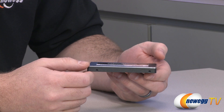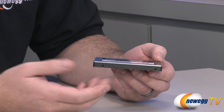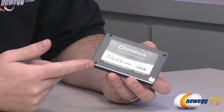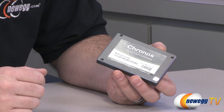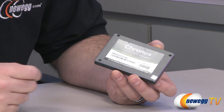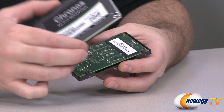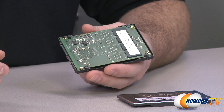Looking at it from the side, we do have a 9mm height — bear that in mind, as this will not fit in 7mm height capacity required for some notebooks and ultrabooks. It's got a thin taper around the edge, the Kronos logo, drive capacity, and so on. Next up, I'm going to do what it tells you not to do — remove screws and void the warranty. Let's go ahead and open up the cover and take a look at this SSD's internal components.